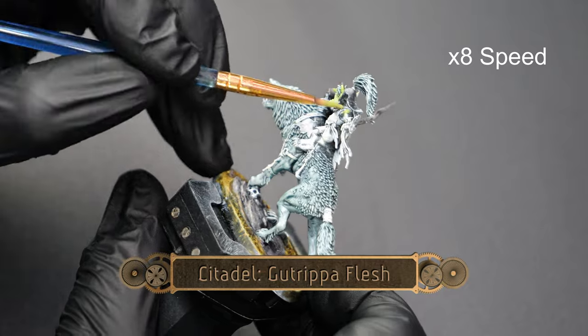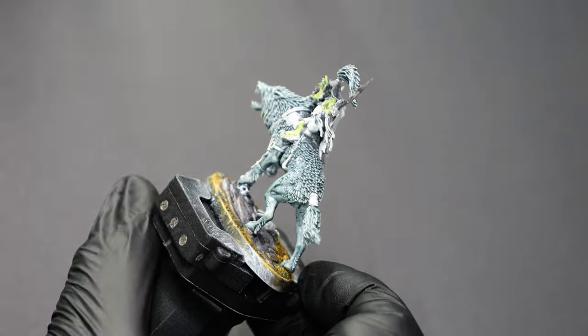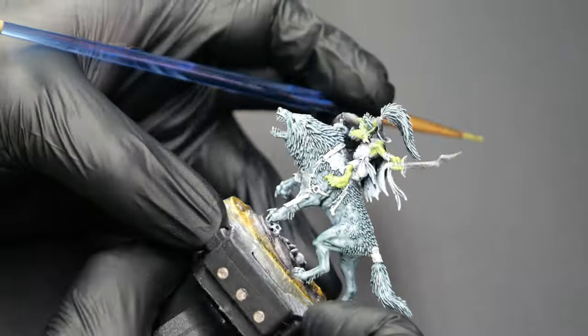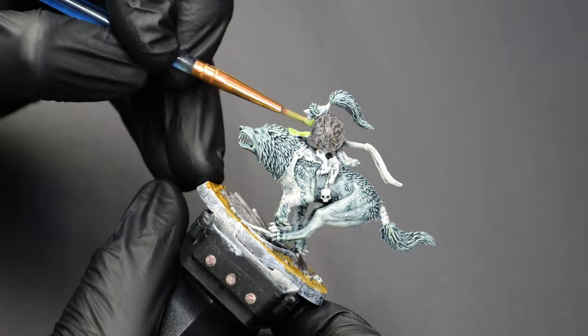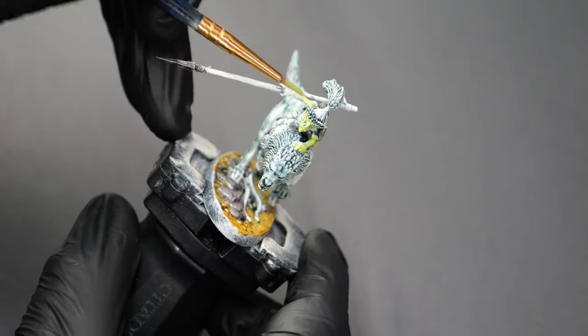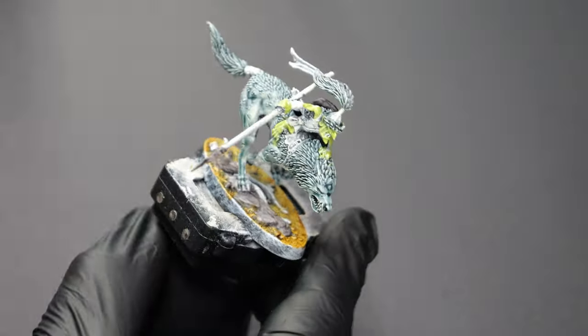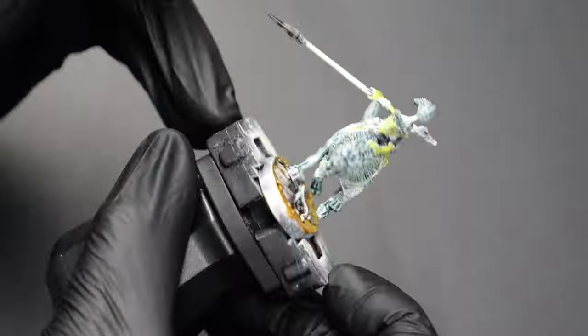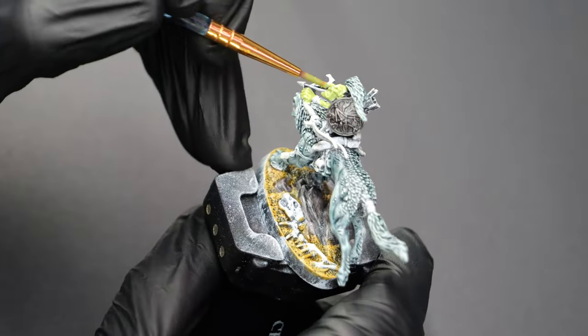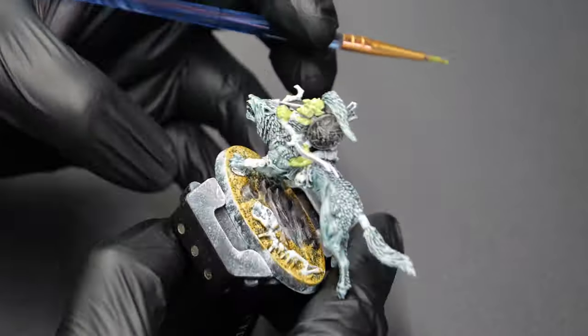Now I'm going to use some Gut Ripa Flesh for all of the goblin skin tones. I don't do it in this video, but I would recommend using a wash — like a kind of a light green wash — just to give some extra skin tones for them, because while this does work out nicely, it doesn't give a ton of shadows on its own.